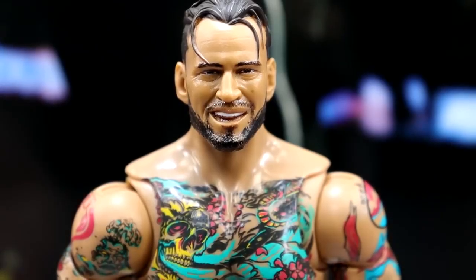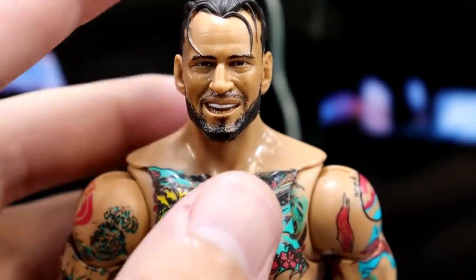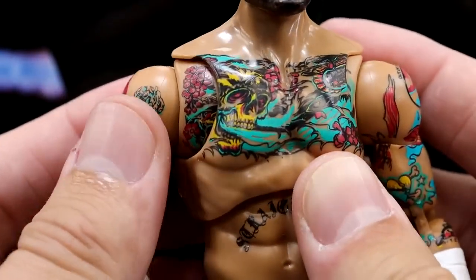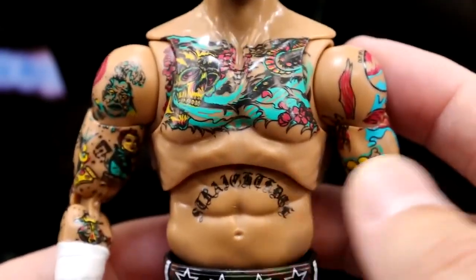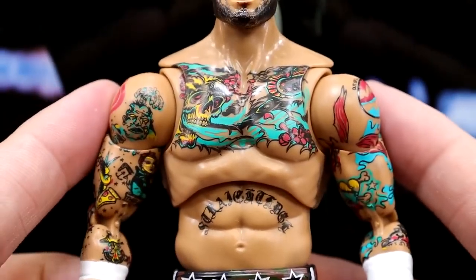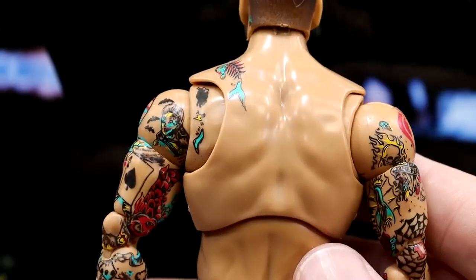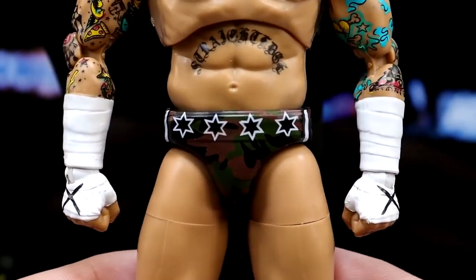Getting into CM Punk starting with the head sculpt on the figure — I put on the more expressive one. Going down into the torso, this is a Supreme Collection so we get butterfly joints. Very good continuation with the tattoo work — they nailed it. He's got the straight edge tattoo, the Pepsi logo, the Cobra logo — I don't know how they get away with those, but I'm glad they do. Pinless joints throughout. The sculpted tape on the camo gear with the stars really completes it — much better than flat paint, gives a lot of dimension.